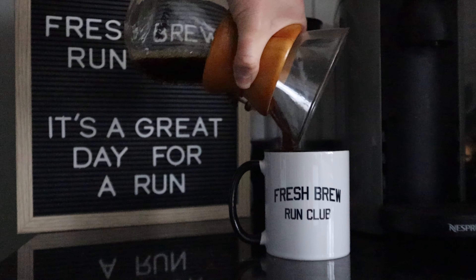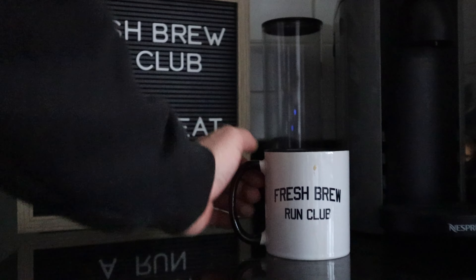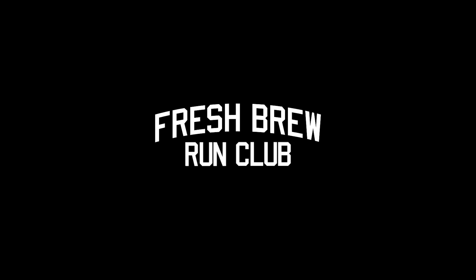Today in the Fresh Brew Run Club, my first run review in the Nike Alpha Fly 3. Welcome to the Fresh Brew Run Club.